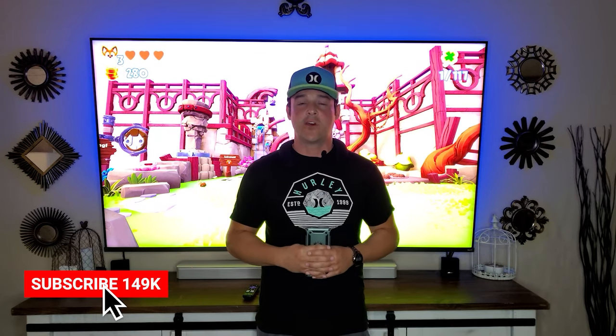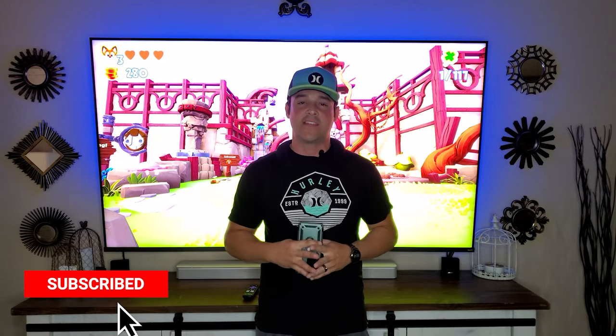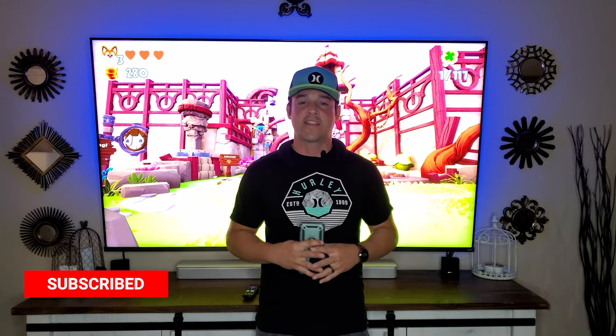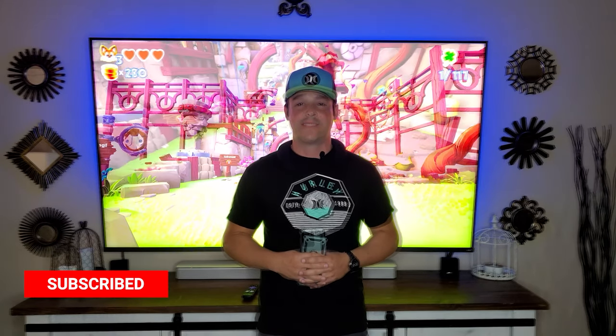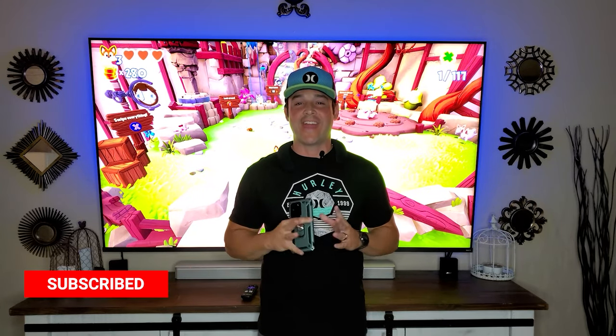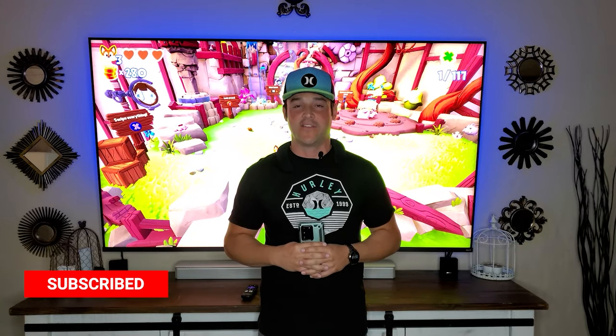What's up YouTube? It's JB Tech Fanatic and I'm back again with another video. As always, I want to start this video by thanking each of you for joining me today. If you have not yet subscribed, I'd be so honored if you consider doing so. And if you like this video, don't forget to hit that thumbs up. Welcome back to part two of my series on the all new TCL 8 series QLED television.